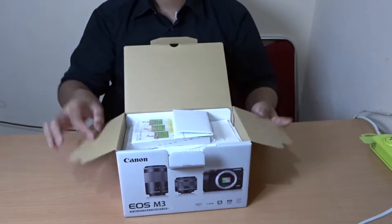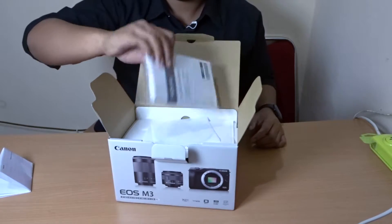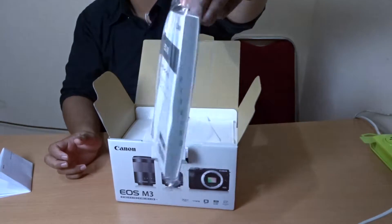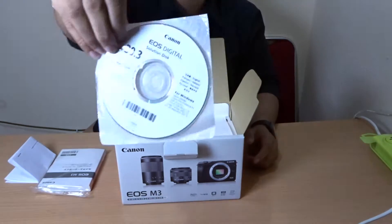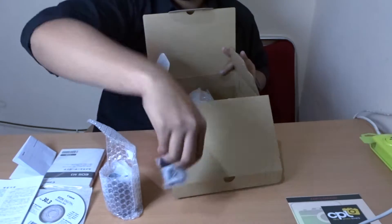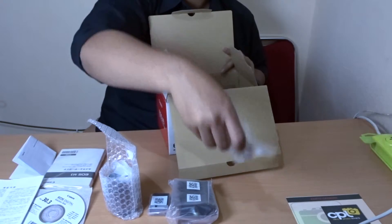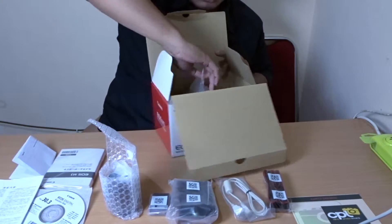Let's see what's inside. There's an invoice, a manual book — super thick — CDs, a guarantee card, lens, battery, charger dock, charger, USB, strap, and of course the body.